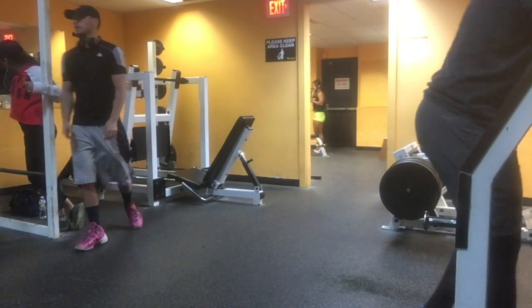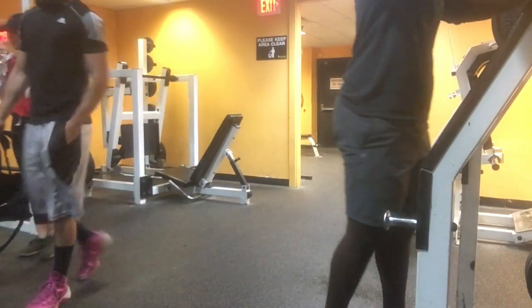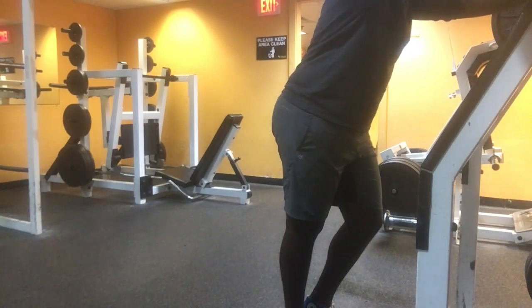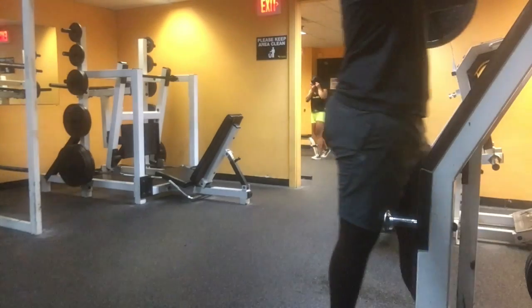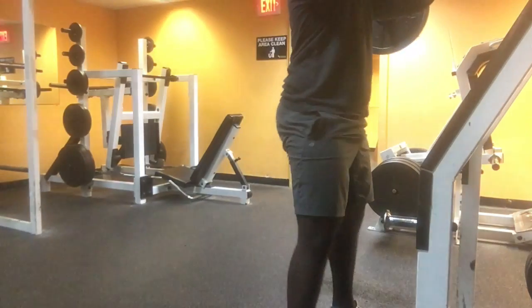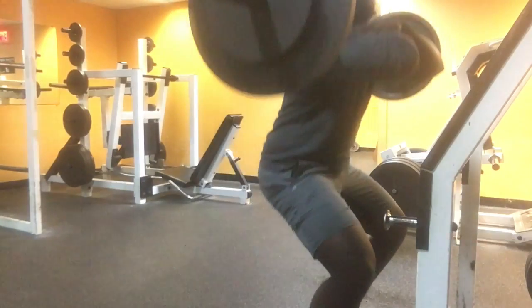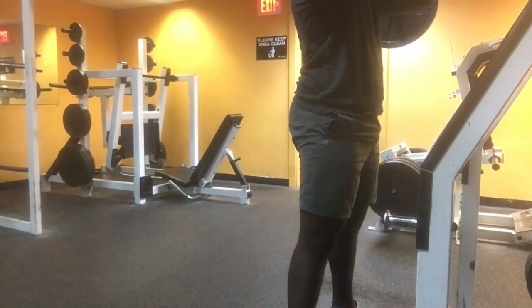The main reason I added more calf raises was because my girlfriend pointed out that my calves are actually very small, and it wasn't a good look for a person who was stocky and very thick to have small calves. So I made it a point to add more calf raises into my programming. I've increased from about 4 sets of calves to about 9 sets — split into two or three exercises — and I'm still progressive overloading, which is amazing.